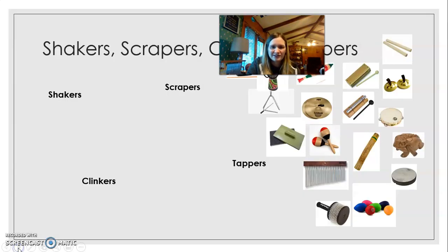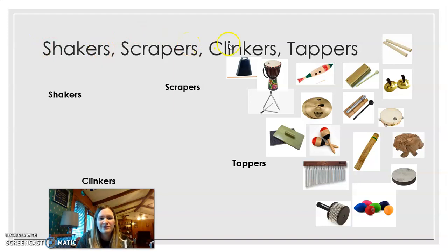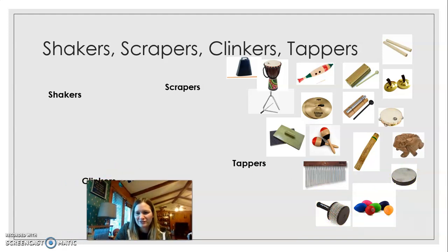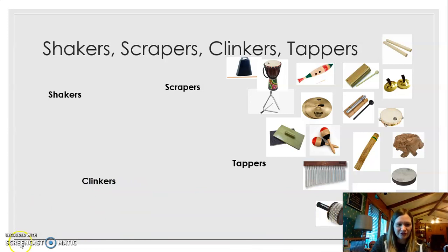What other categories are there? We have the shakers, scrapers, clinkers, and tappers, and I've added some more instruments to it. So let's figure out what categories these instruments go in. Shakers are anything that you can shake. Scrapers are instruments that you can scrape. Tappers are instruments that you can tap or hit or pound on. Clinkers are anything that clinks.